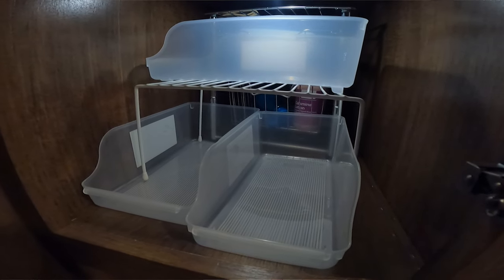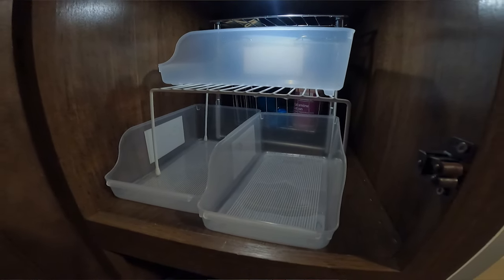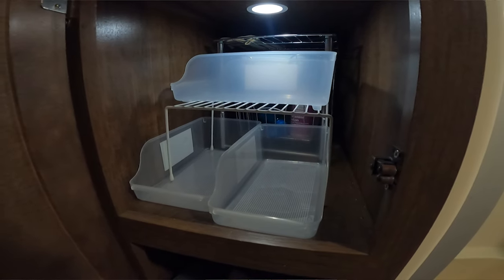Another great place is the pantry in your RV. You can get the wire tier shelves, then you could stack these and make them work for multiple layers, and then you can put quite a few things in them.